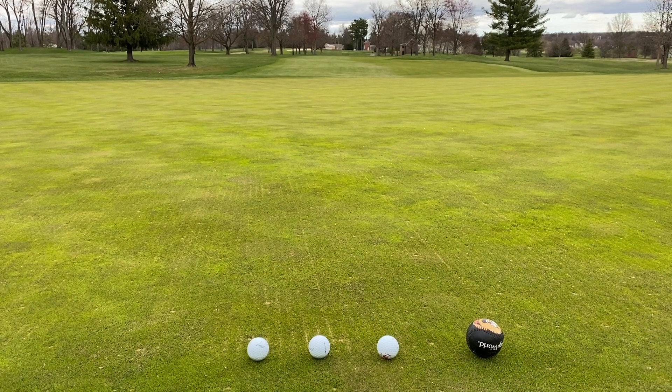Newton's second law says that the force equals the mass times the acceleration, but I'm going to control the force. By increasing the force, the mass of the golf ball is not changing, so if I hit it with more force, I should get more acceleration. Let's have a look at that.